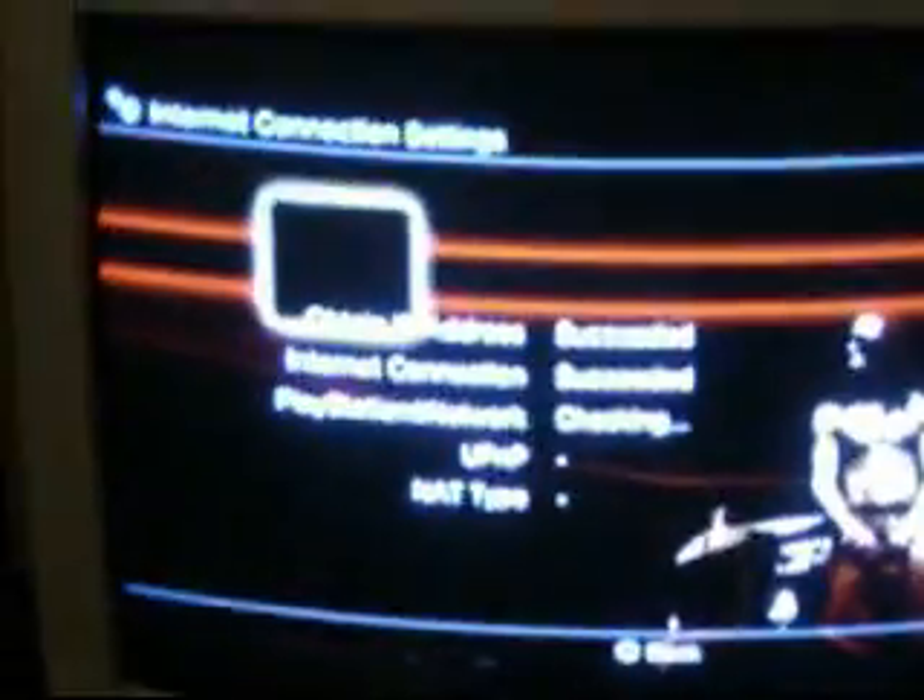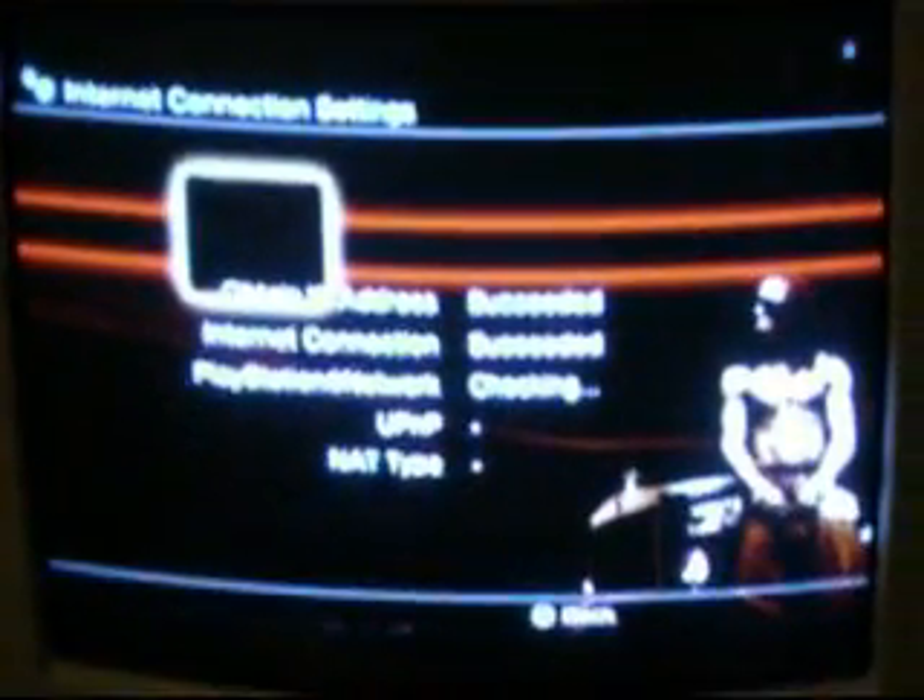Then you'll see: Obtain IP Address, Internet Connection, PlayStation Network, and everything else — it should all say Succeeded. Now, check the PlayStation Network, the UPnP, and the NAT Type — I don't even know what those two are, but as long as you can obtain the IP Address and Internet Connection, and usually the PlayStation Network connection, then you're good. The other two might time out, but as long as the top two work, you're fine.